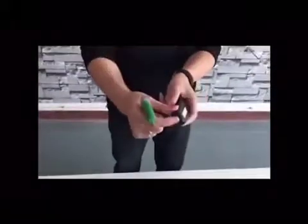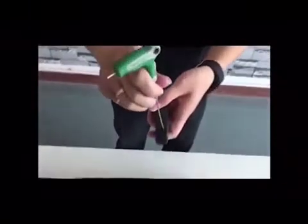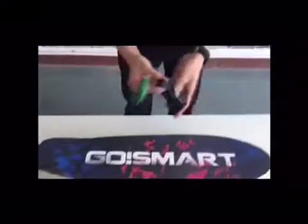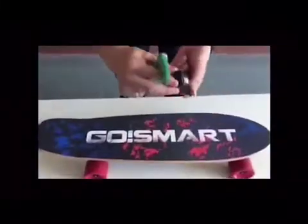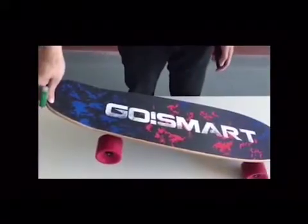And then we will turn on the remote controller. Use the sharp instrument to poke the hidden button on the side of the controller. Then turn off the controller and turn on the controller again. You will find the blue light won't flicker anymore.